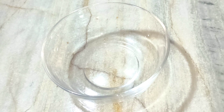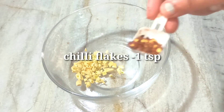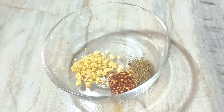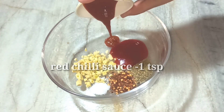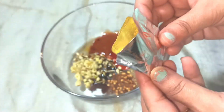Now we will take a bowl. First of all, we will add some water, 1 small chili flakes, and we will also add some flour.